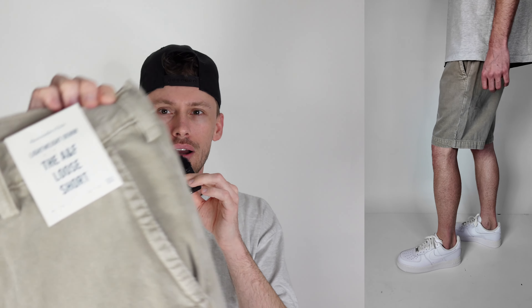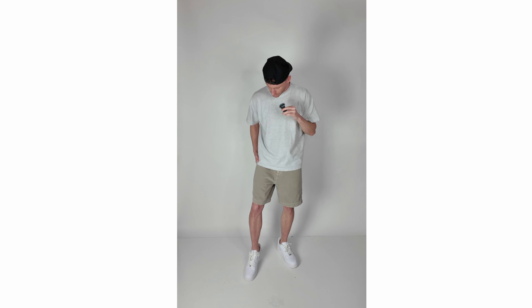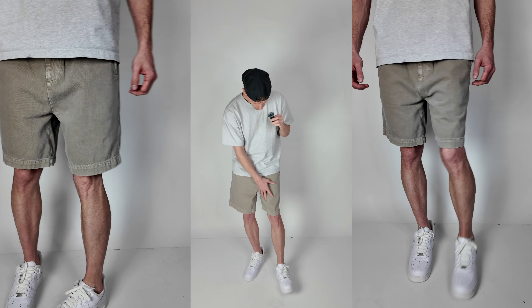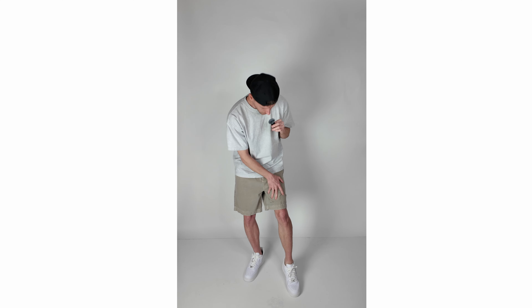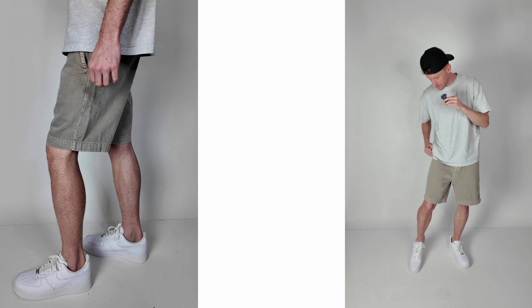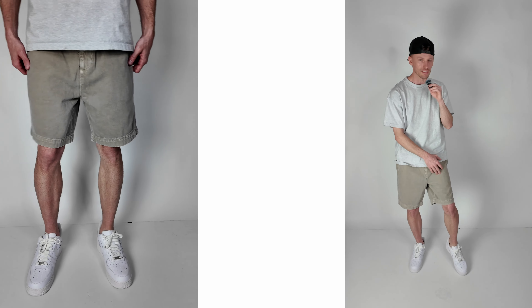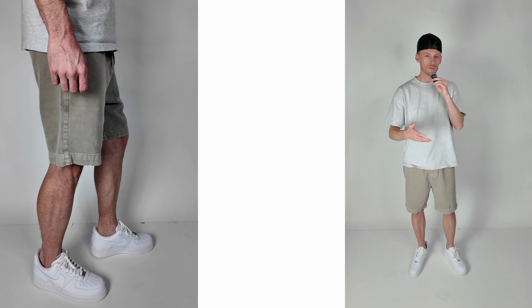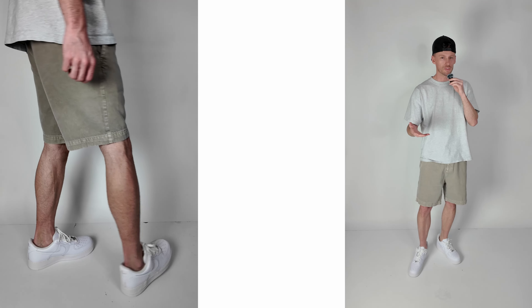This new short from Abercrombie comes in many different colors and they have a few different styles. It's a denim short but it's lightweight — and I'm really surprised with how lightweight and breathable it seems for a denim material. I'm not exactly sure how they did that, but it's definitely going to be more breathable for summer as it's going to get really hot.